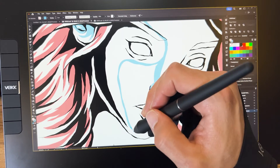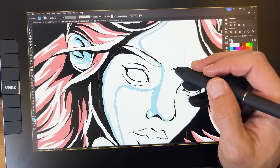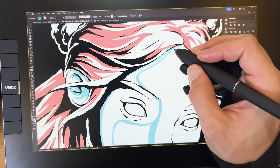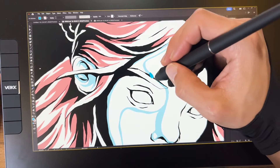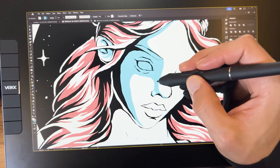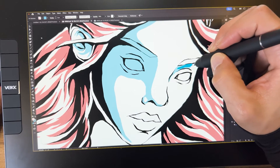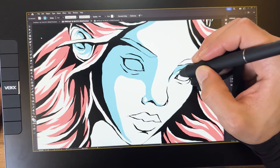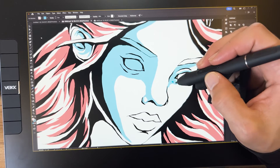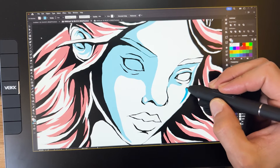In my case, I assigned shortcut keys for direct selection tool, selection tool, brush, undo, redo, and zoom. For the pen buttons, I chose right-click for more options and the space bar to activate the pan tool, allowing me to navigate the artwork by dragging the pen while pressing the button. While these buttons offer a convenient solution, my keyboard remains essential for triggering other customized shortcuts fundamental to my creative process.